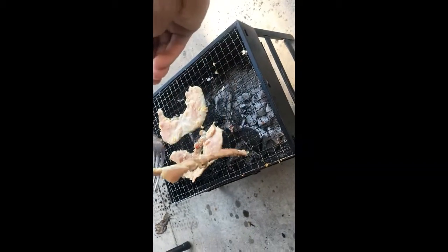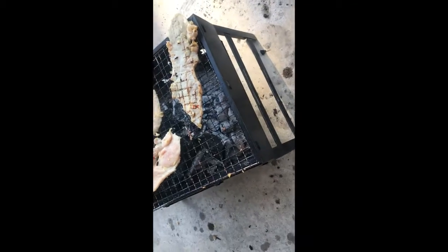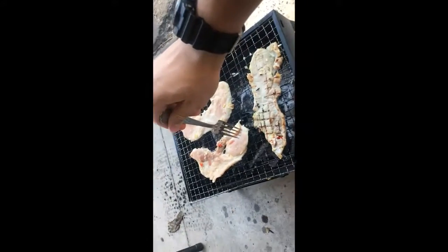Gotta help out Chef Tran — gonna flip this. Oh god, there we go. No, no, no, that didn't go that well. There we go — let's move this back. Sweet!